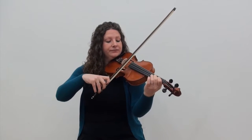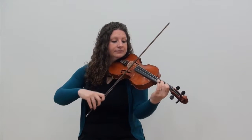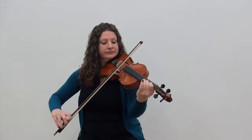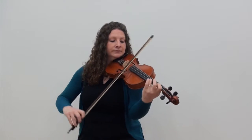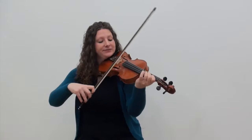We've put the whole of the third line together now, starting on the third finger on the A string. Let's go back to the very beginning and go lines one, two, and three.